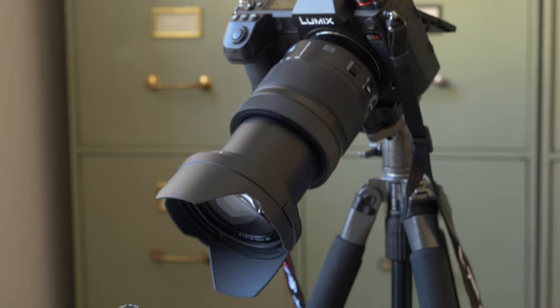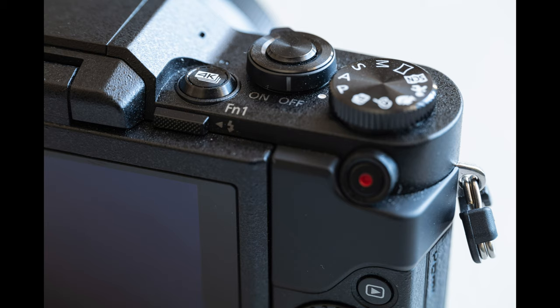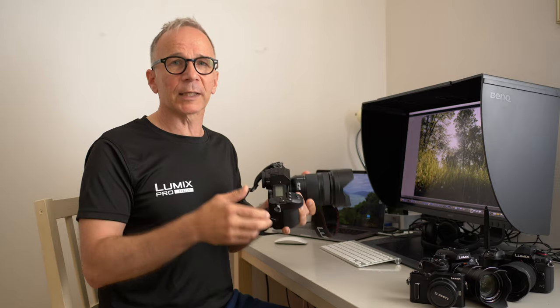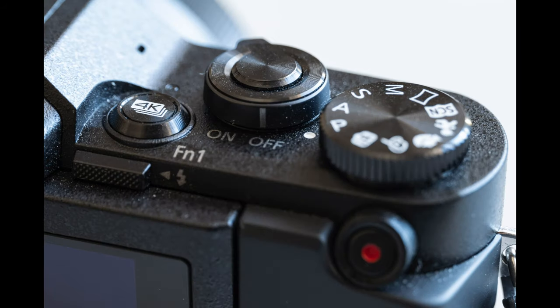The minimum focusing distance is only 30 centimeters, which makes this almost a semi-macro lens. The reproduction ratio at the closest focusing distance is roughly about half life size. It's not exactly a macro lens, but it's still pretty good — it can save the day if you're traveling and need a close-up, especially with the S1R's many pixels allowing you to crop tighter in post.